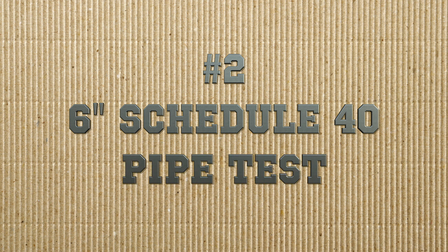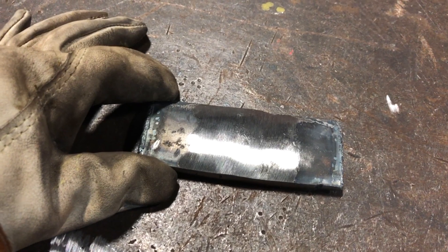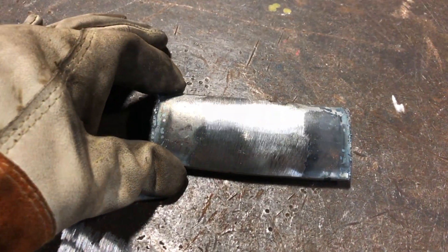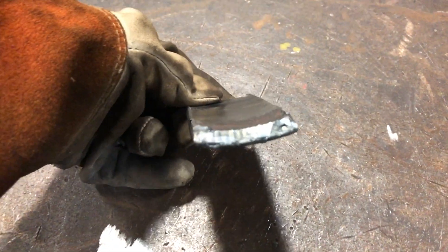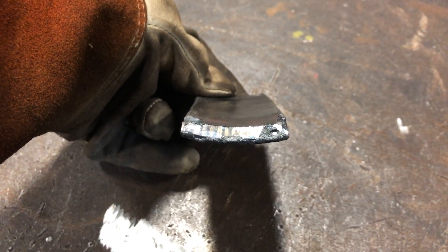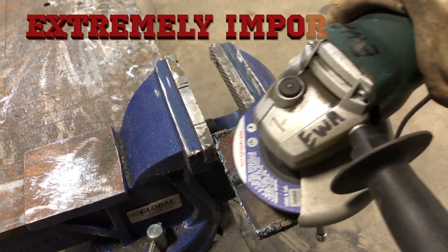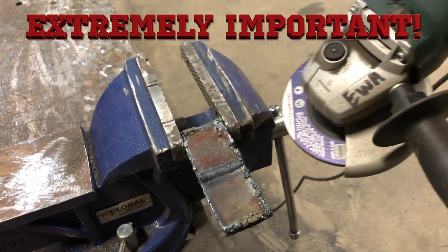Next up is the 6-inch schedule 40 pipe test. Here we have our coupon fully polished and ready for the bender. Because it's pipe, the coupon has a curve to it — notice how it's not perfectly flat. The one thing we don't want to do is flatten it out during the prepping process. To keep the curvature of your coupon, make sure you grind your root and cap off in the same axis as the weld.